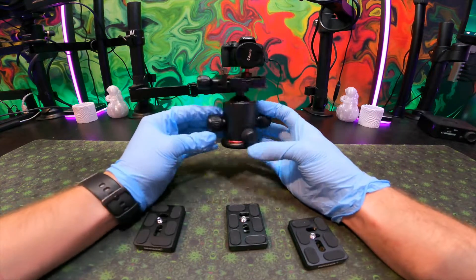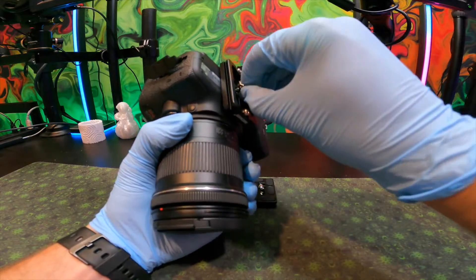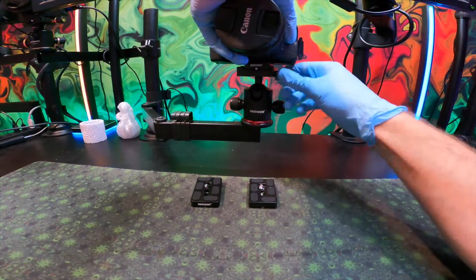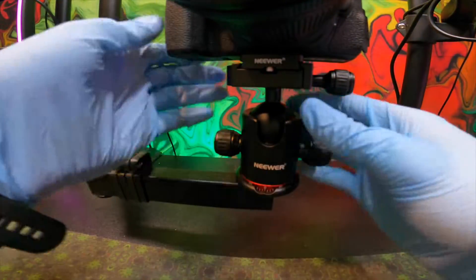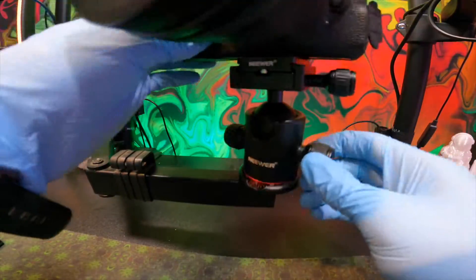Beyond that, there's a quick loading plate locking knob which you can use to attach your camera to the device before you actually have to screw it on. This is important because it gets kind of tedious to turn your camera 360 degrees to unscrew it — so much easier this way, especially when we have to make adjustments to the stream.